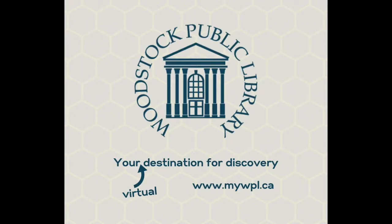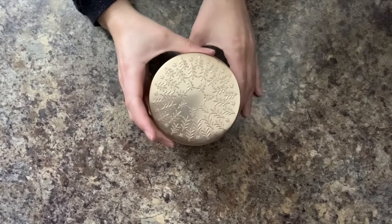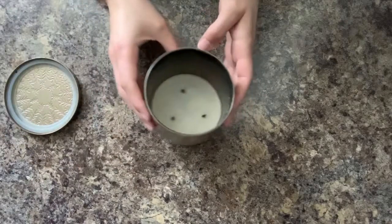Hi there and welcome to another craft video. My name is Ellen and today we will be upcycling candle jars into cute and handy storage jars. This craft is a great way to recycle all of those Bath and Body Works candles that a lot of folks get for Christmas.